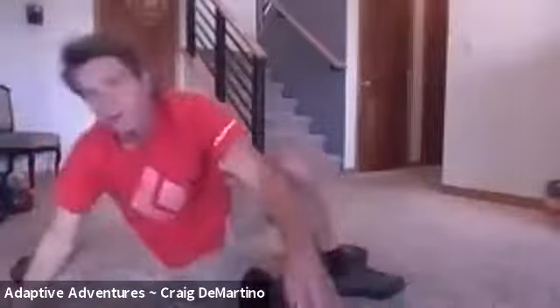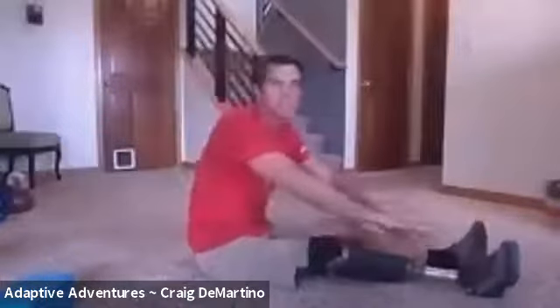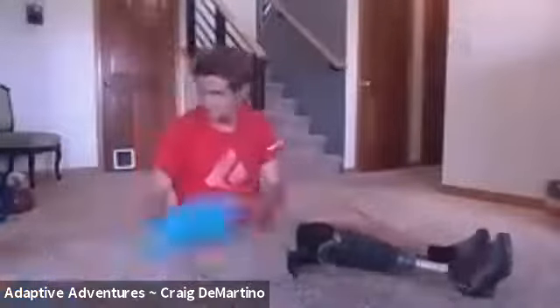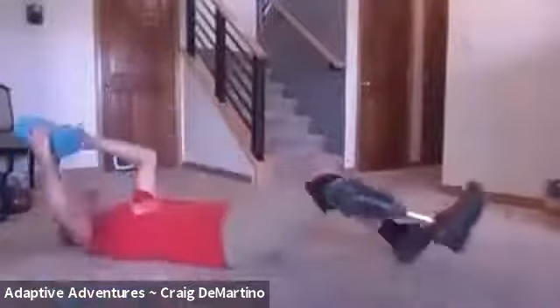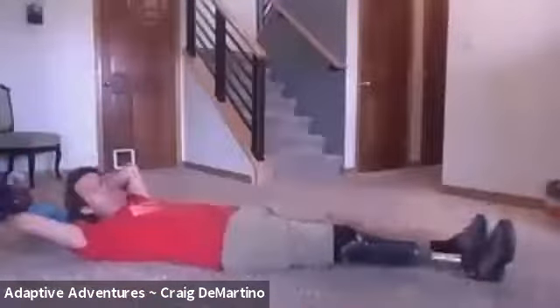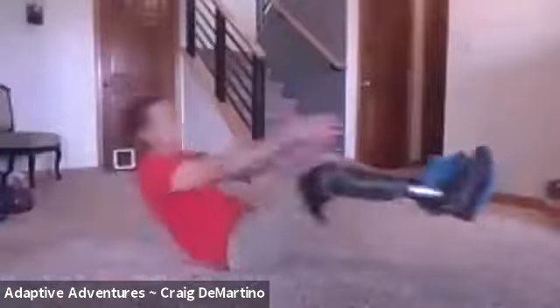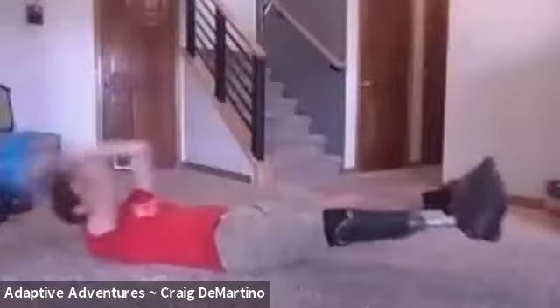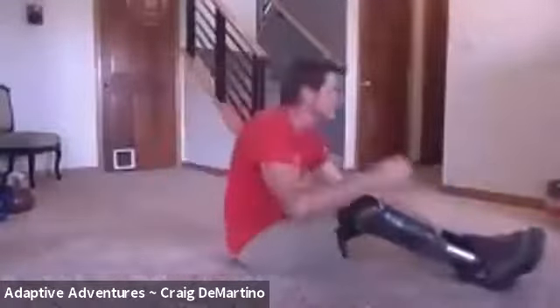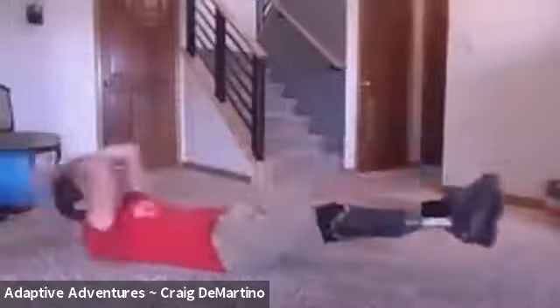Now sit down and we're going to do the block passes. If you don't have a block, just come up and touch your feet and go back down. We're going to do 10 of these at your own pace, then take a two-minute break. Here we go: one, two, three, four, five, six, seven, eight, nine, ten.